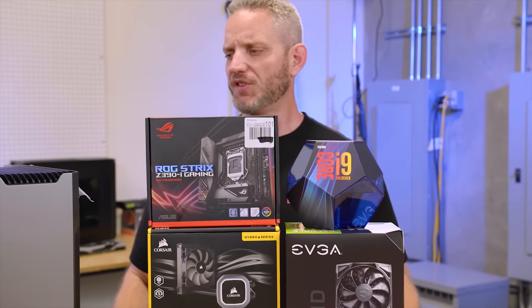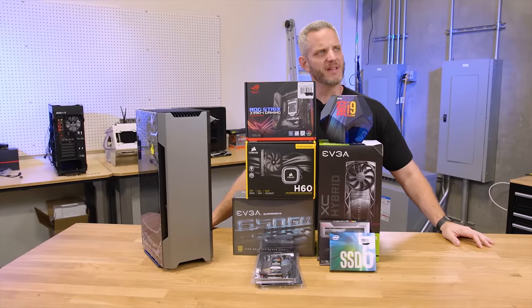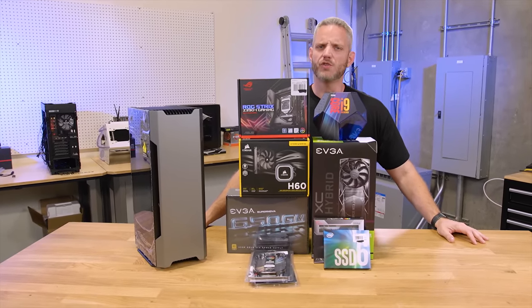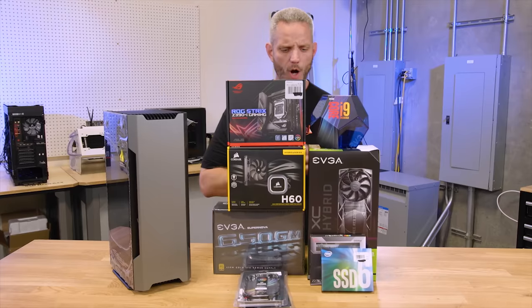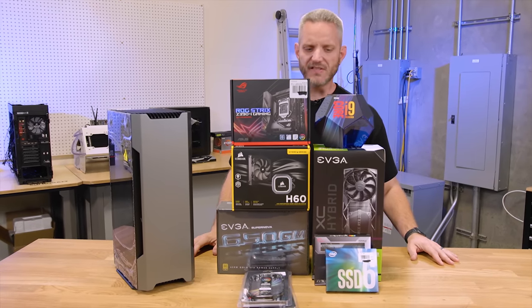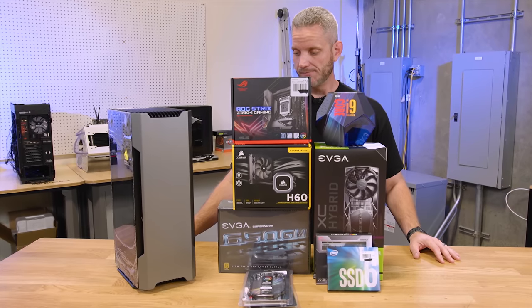What's up guys, JS2Cents here and we're going to do a small form factor build. I think the last small form factor build I did was probably the low-key Ghost S1 case, and that was pretty frustrating. But this has a whole different goal in mind, a whole different chassis, all off-the-shelf parts, no custom water cooling or anything like that, just to see if we can build a badass gaming rig.